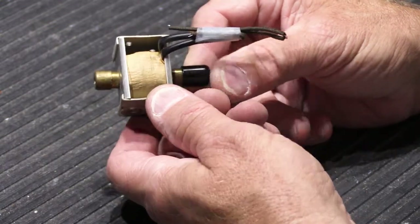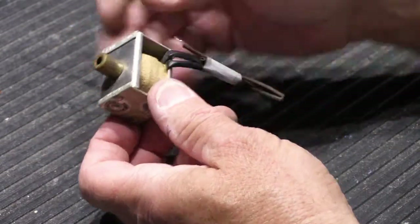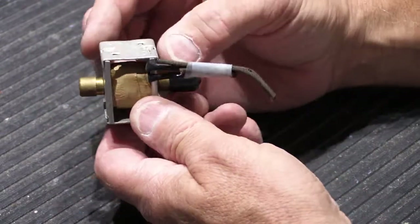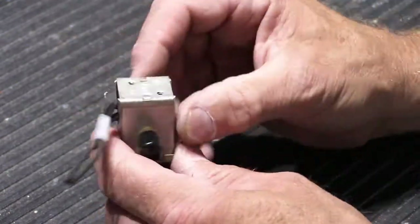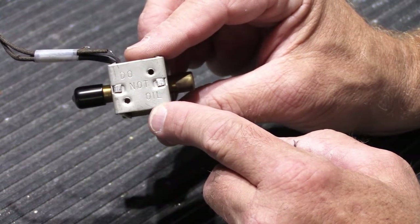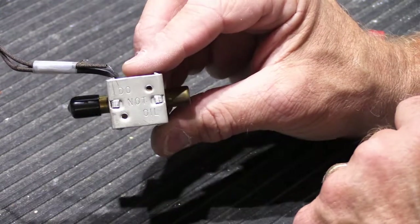Let's look at the basic parts of the solenoid assembly. You have the metal frame — it's four pieces of steel, and yes they are magnetic. It's held together with little bent-over tabs on the top and the bottom. Stamped on the end it says 'do not oil,' because you're not supposed to oil these. The proper thing to clean the solenoid bores out is lighter fluid — Ronson lighter fluid, like you use in a Zippo lighter.